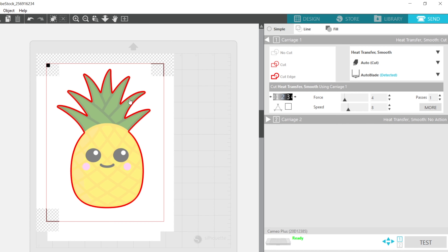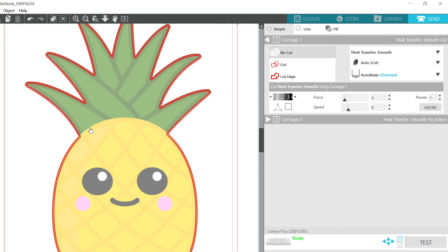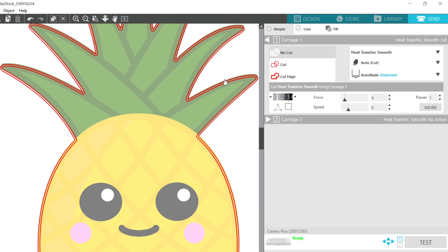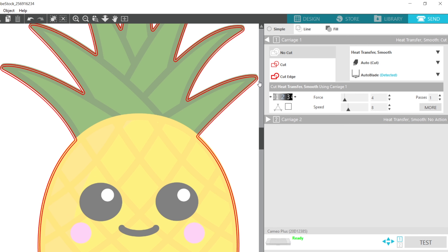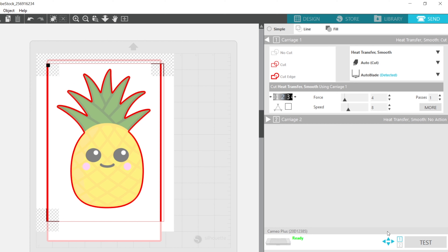On the send screen you'll see two sets of cut lines — that's okay, so you can really see the difference. When cutting, you could select one and tell it 'no cut,' or just let it cut. I like letting it cut so I get that thin cut line.